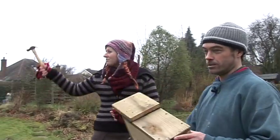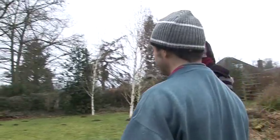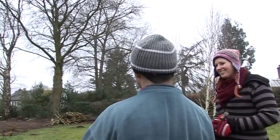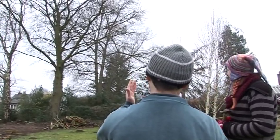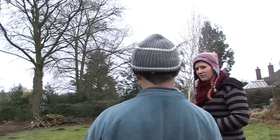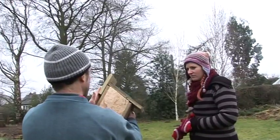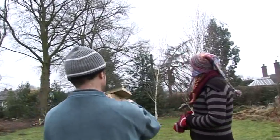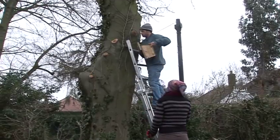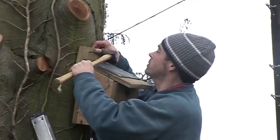Immediately I can see this tree over here which seems to be facing in the right direction — nice open view. Perfect actually, because it has a slight angle towards us on the side we'll be putting it on, which is good — it's a good thing to have the box slightly sloping downwards. So it's going to be a good direction. Let's get hammering!